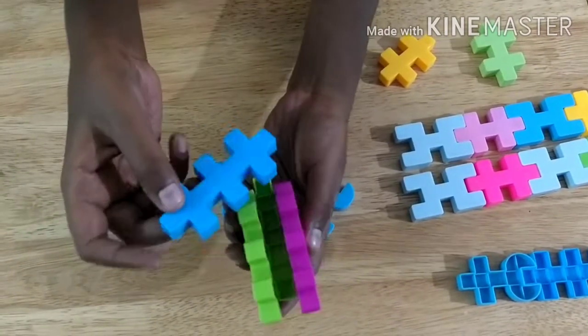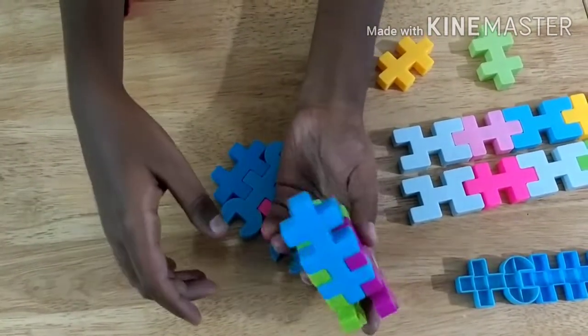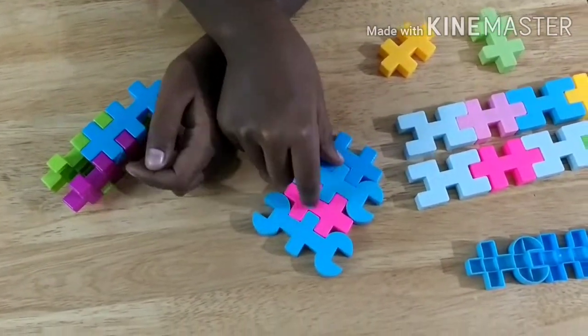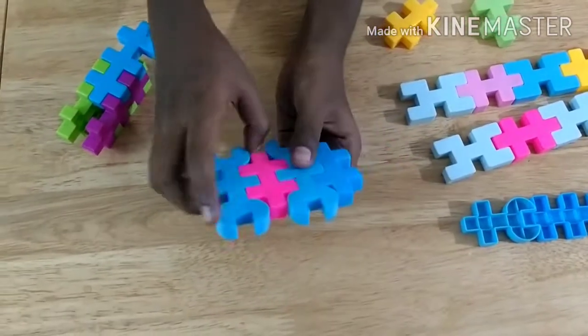I am going to attach the piece which you are using as the tip a little away. Now this is the tip. So now we attach two of these pieces to two of these small pieces, then attach them together like that.